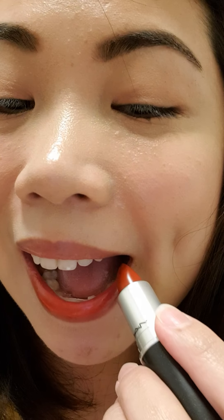I'll try it right now. I'll use my phone to serve as my mirror. Sorry for the imperfect skin. It's really beautiful — just two swipes there.